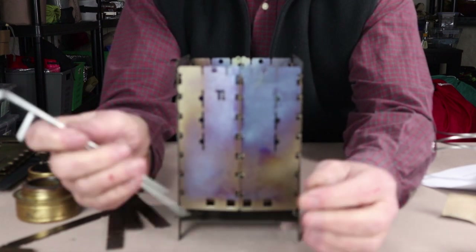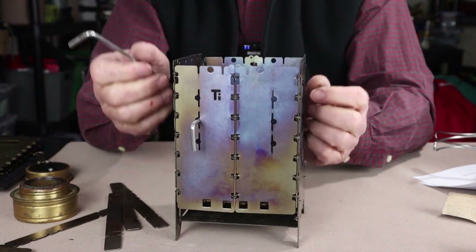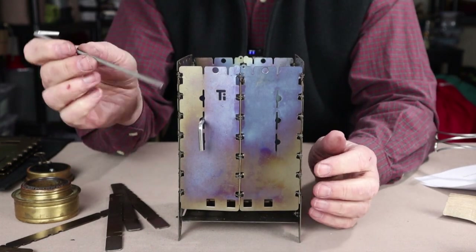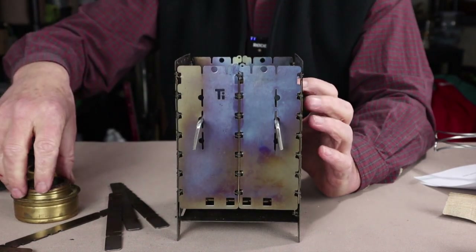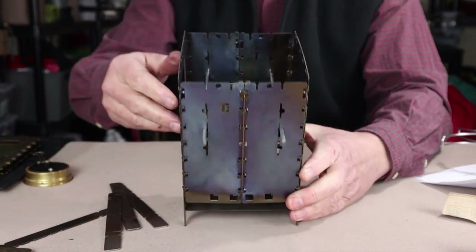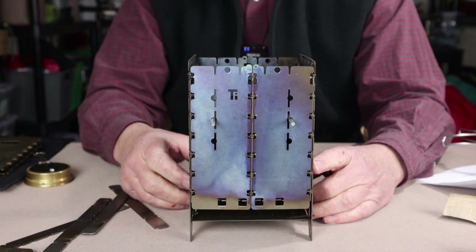Another option if you don't have extra trivets is to use stainless steel tent pegs through the holes on the sides. Each slot has a hole sized to accept a good-sized tent peg. I did have to experiment — titanium tent pegs were too small and the Trangia was too loose; too large was too tight. With the right size tent pegs supporting the Trangia, you can then use your original two trivets on top of the stove as needed.